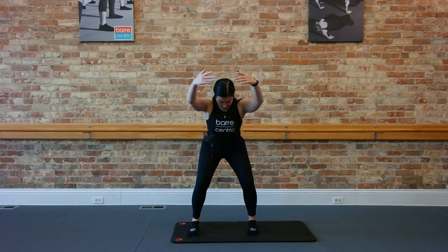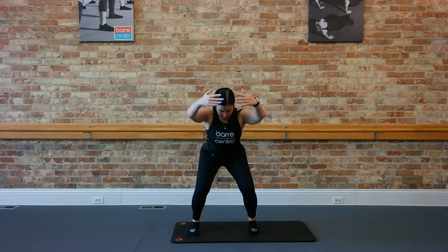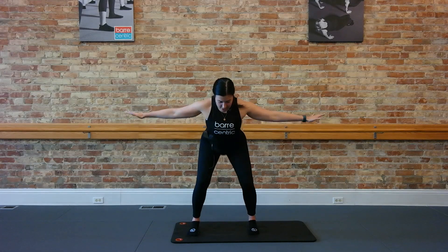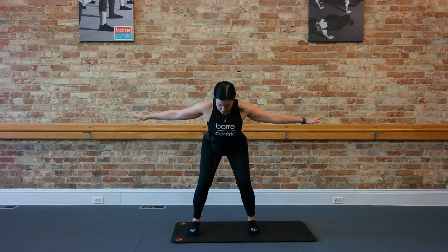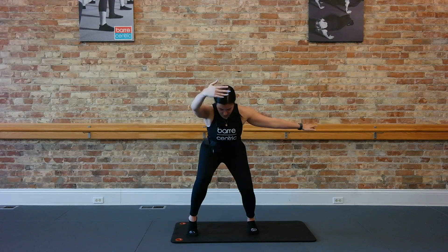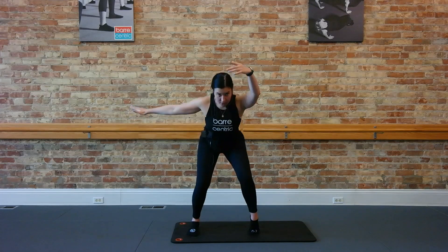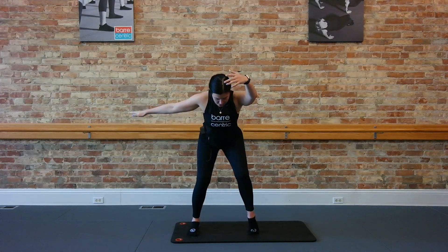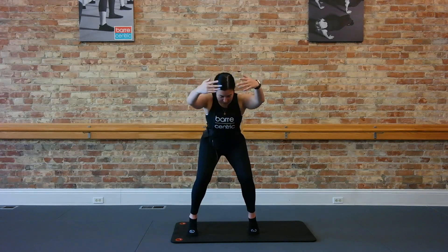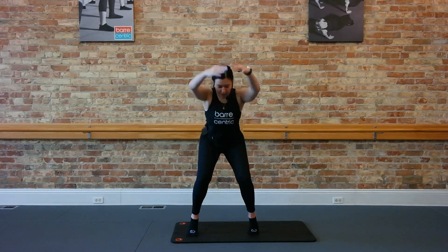Now hold those arms to the front. Little pulse down in your legs. For four, three, two. Arms back out to the side, keep pulsing. Nice long neck here too. Now pop that right heel in, right arm comes to the front. For four, three, two. Switch it to the left. Almost done, just four, three, two. Try to take both arms in front, both heels high. Pulse it here too, finish for four, three, two, one. Good, come on up.